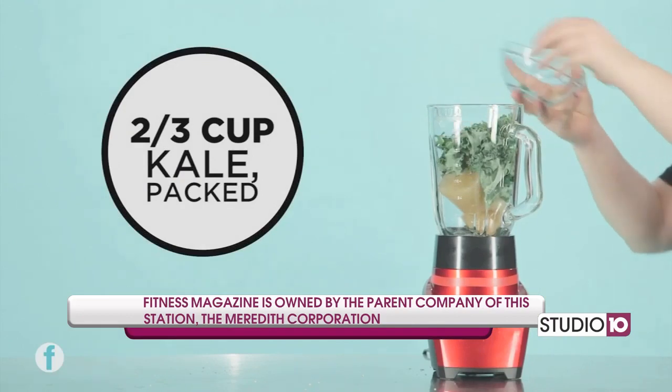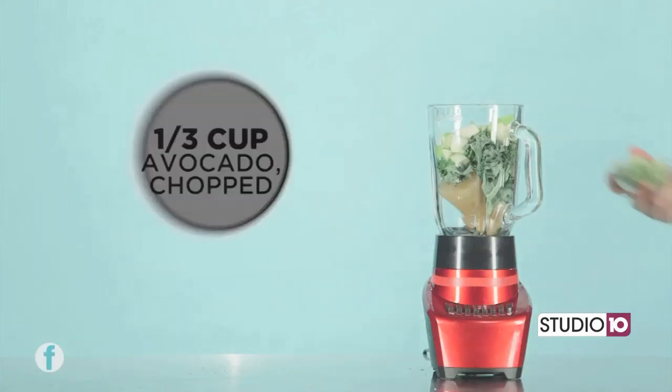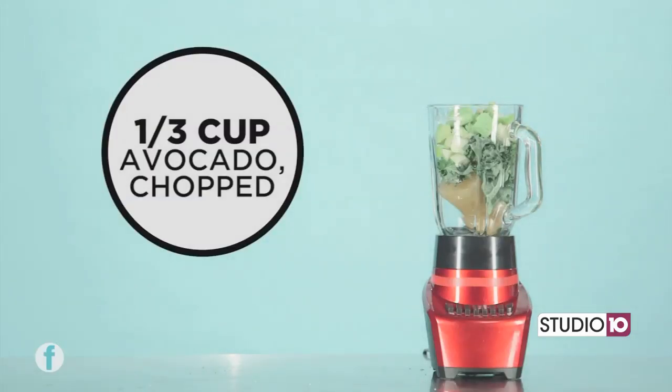Start with one and a half cups of frozen green tea in a blender. Then mix in two thirds cups of kale — make sure it's packed. Then one cup of chopped pears.